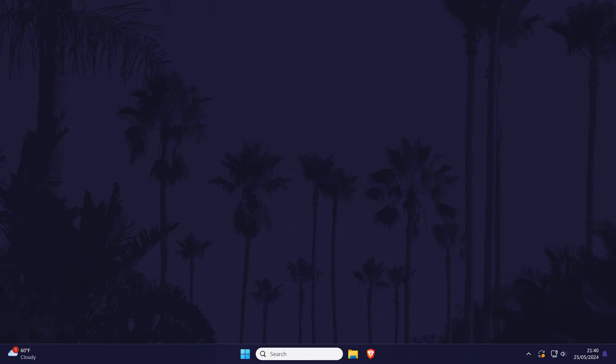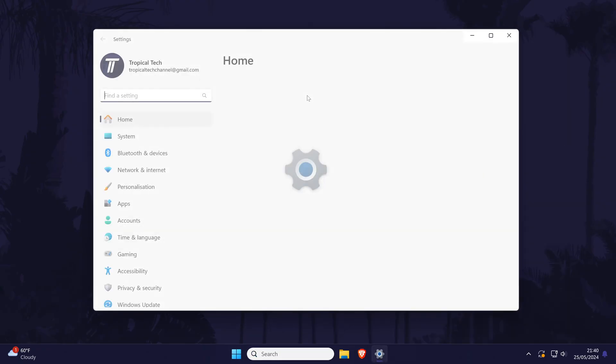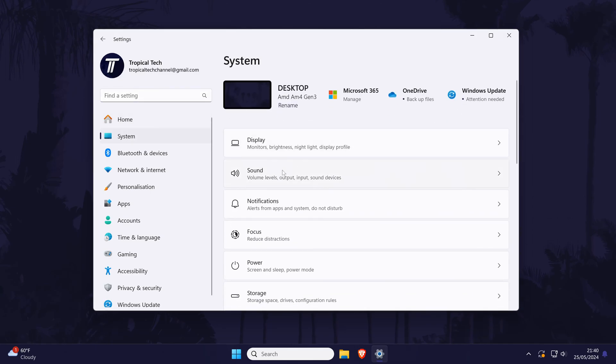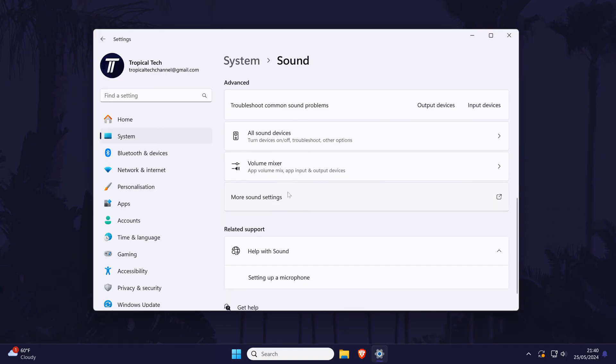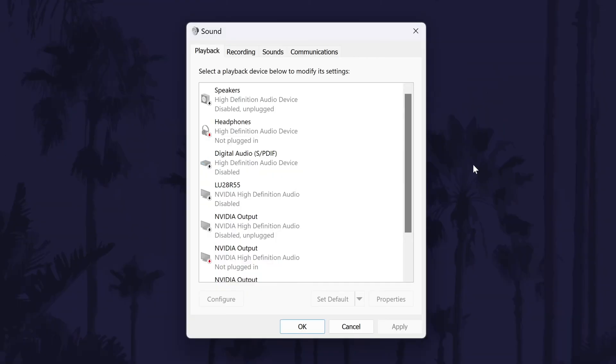Next, we'll check some of the sound settings for your device. To do this in Windows 11, head to the system settings page, then choose sound and scroll down and click on more sound settings. On Windows 10, right click on the volume icon in the taskbar and choose sounds. Both versions of Windows should now show the same page and you need to head to the playback tab first.